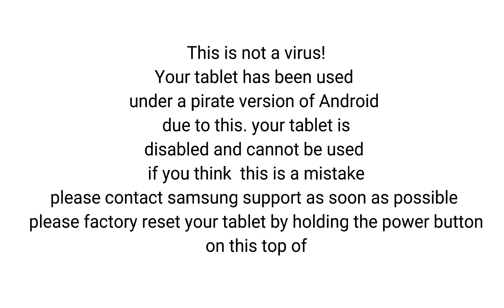This is not a virus. Your tablet has been used under a pirate version of Android. Due to this, your tablet is disabled and cannot be used. If you think this is a mistake, please contact Samsung support as soon as possible. Please factory reset your tablet by holding the power button on the top of...